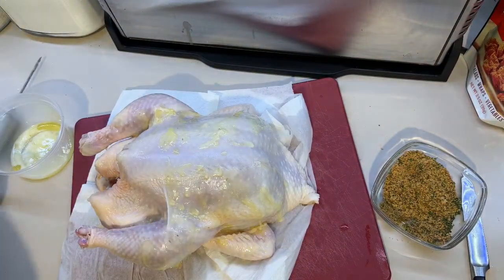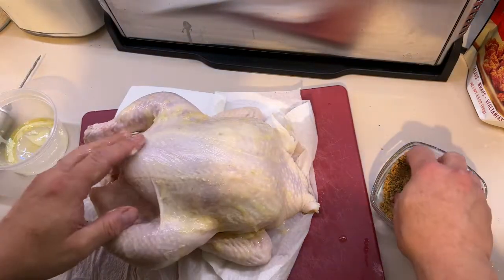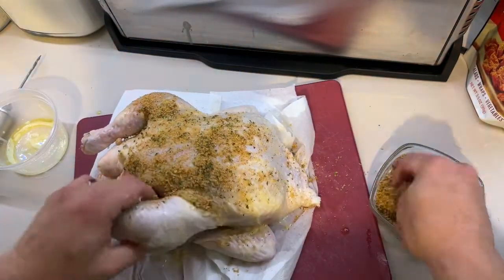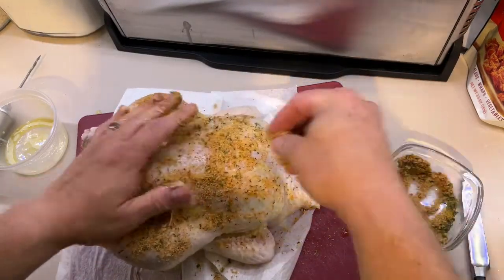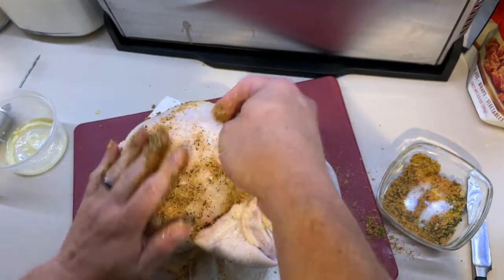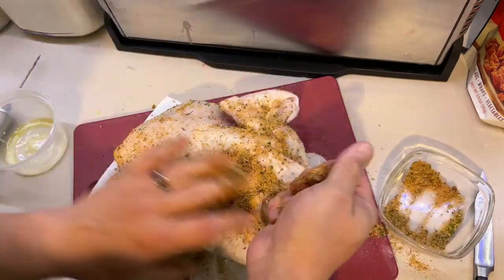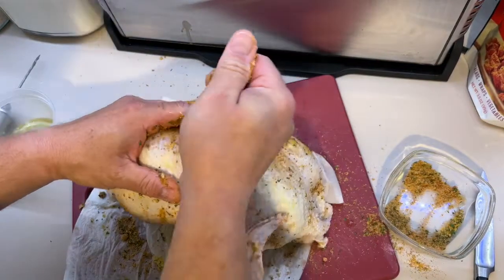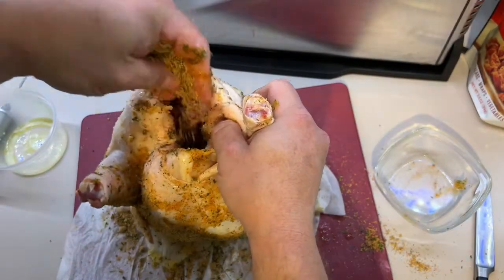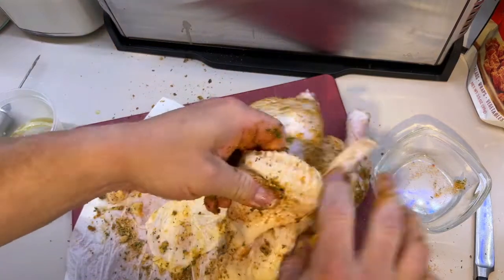We're going to take the leftover butter and rub the outside of the chicken, then take our seasoning mix and put that on the outside and rub it in. Mike and I bought a new pellet grill which we really like, but we're taking a week off from it — though if you don't have a pellet grill, it's worth the investment. We put a little seasoning on the inside too and rub it really good. Make sure the wings are tucked.